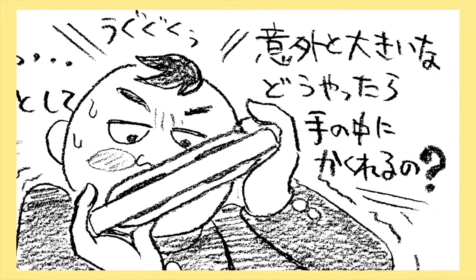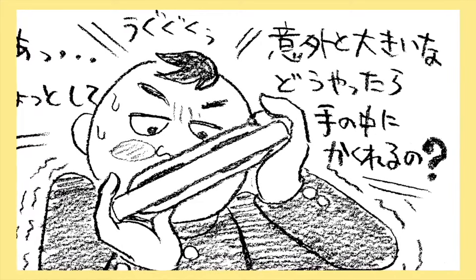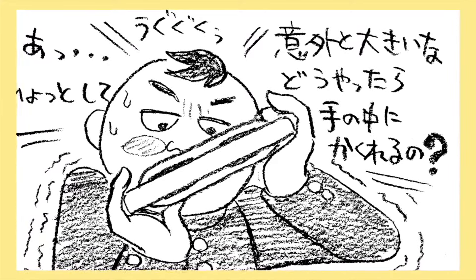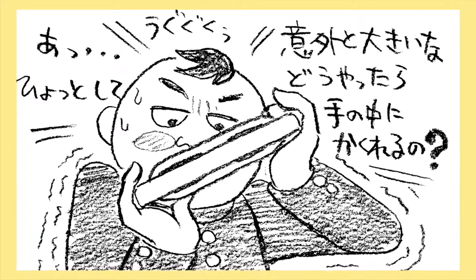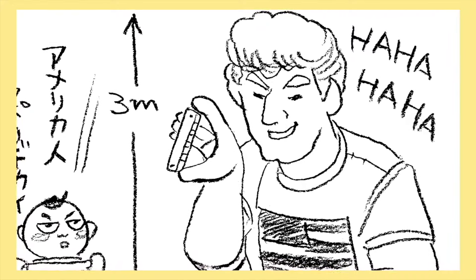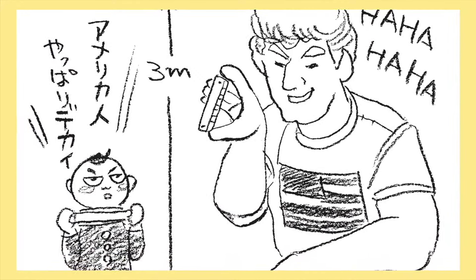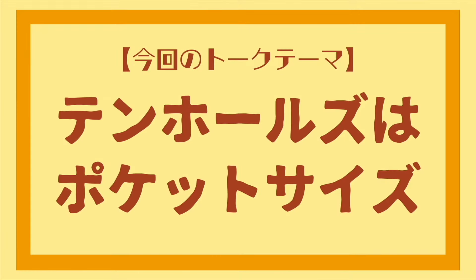テレビの人は両手でハーモニカをすっぽり隠すように吹いてたけど、ハーモニカって意外と大きいな。どうやっても手の中に入らないよ。そうか、あの人アメリカの人だから、きっとめちゃくちゃでかいんだな。今回のトークテーマは、テンホールズはポケットサイズ。